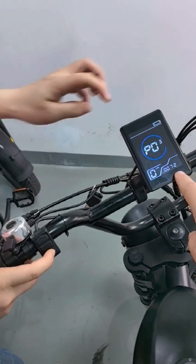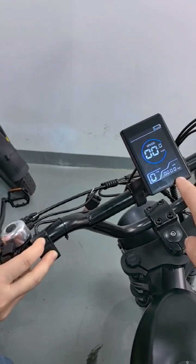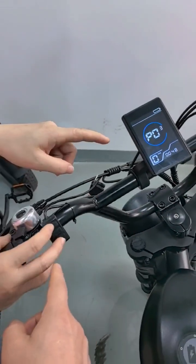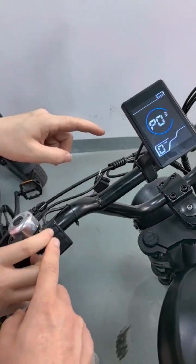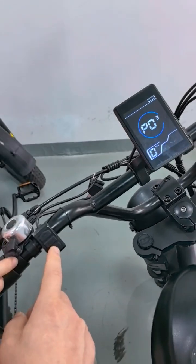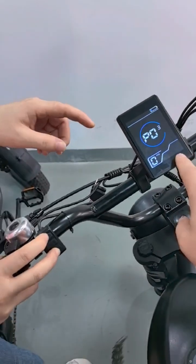Here we can see the voltage. The correct voltage is 48, but currently it shows 72. Click here to add, increase or decrease the value. Adjust it down to 48.